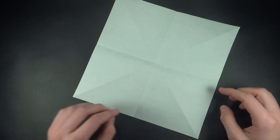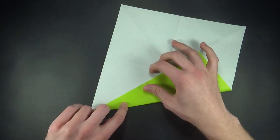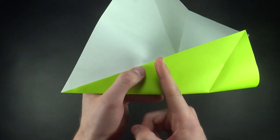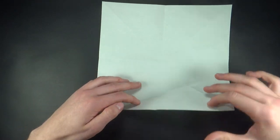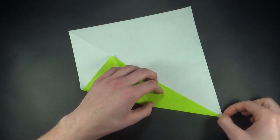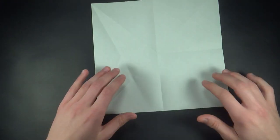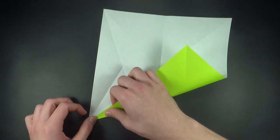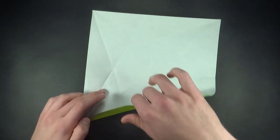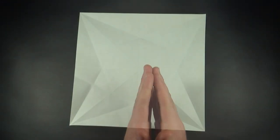Now we'll make an angular bisector of this angle over here. All that means is just bringing this edge to the diagonal crease. We don't want to fold all the way to the end — we want to stop as soon as we hit the intersection of the crease we're just making and this symmetry line. Unfold, and we'll do the same thing on the right, stopping as soon as we hit the intersection. Now we'll repeat the same steps on the remaining three sides. Now we can start collapsing.